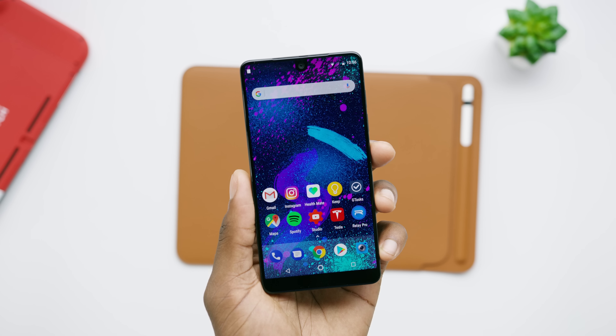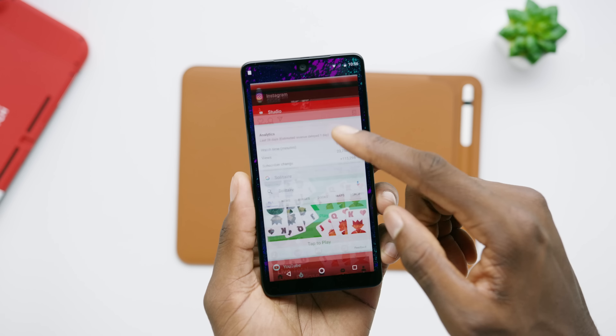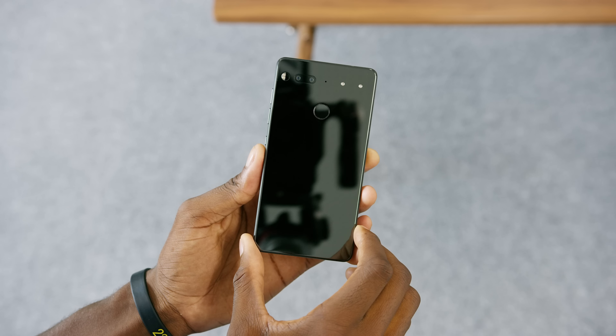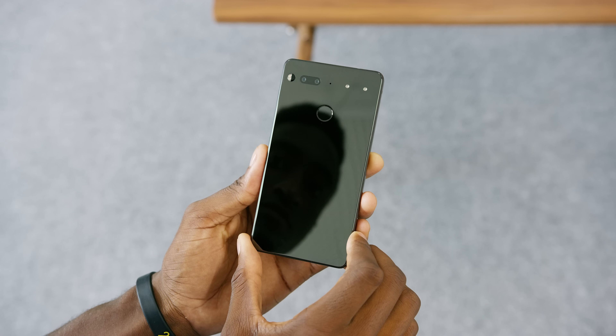There's one spec, one unlocked 128 gig version, and it's priced right up there with the flagships. Design-wise, it looks and feels very premium — as it should for that price — plus it has some really unique choices.